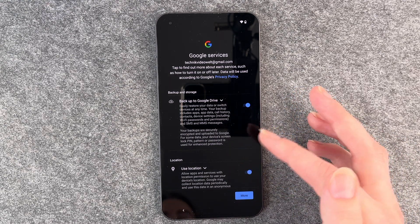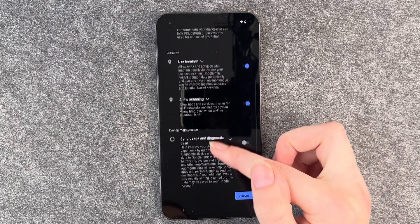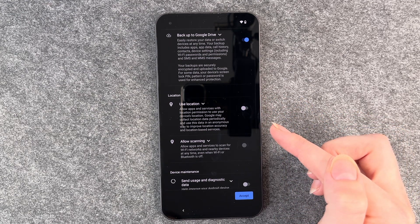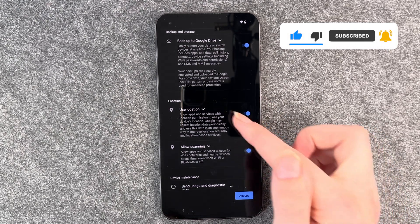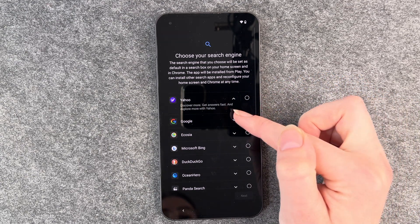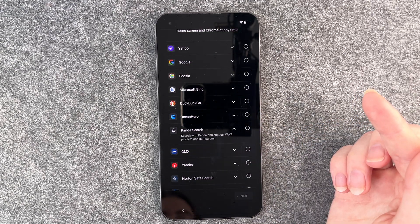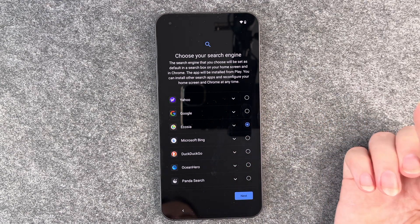Now we come to Google services: back up to Google Drive, use location, allow scanning, send usage and diagnostic data. You can enable and disable these as you like. If use location is enabled you can also toggle allow scanning separately, but if use location is off you cannot enable allow scanning. When you're ready, click accept. Now you can choose your search engine — Ecosia for example plants trees and protects your privacy as you search. Panda Search supports WWF projects and campaigns. I'm going to go with Ecosia and then click next.